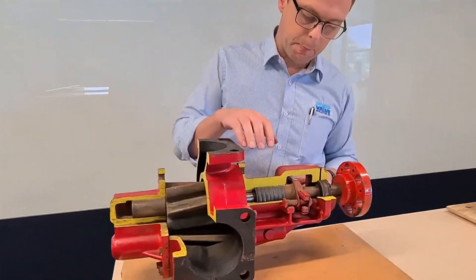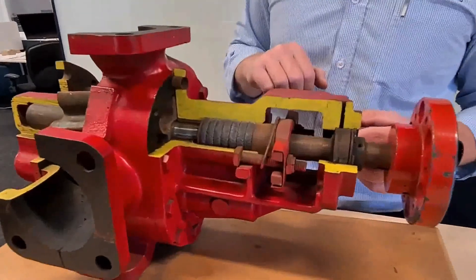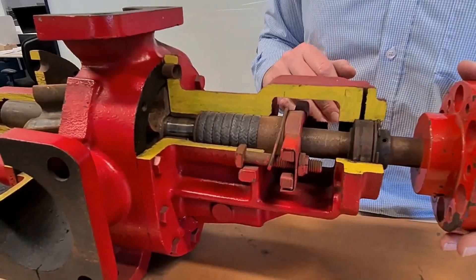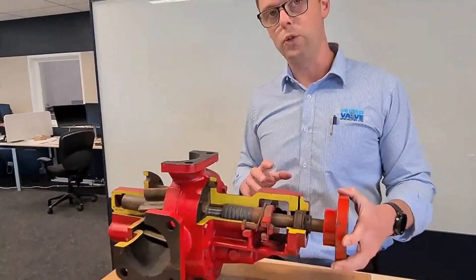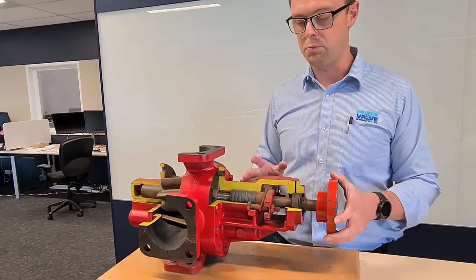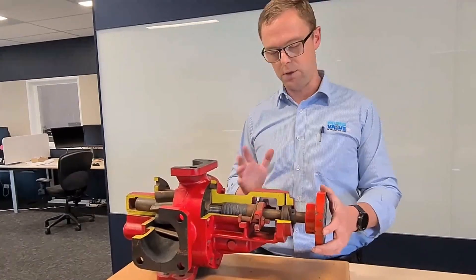Moving back through the pump, this is the shaft sealing arrangement, and shown here is a packed gland. What we've found, surprisingly enough, is that packed gland is still actually really popular. The reason being is that when you're pumping liquids such as bitumen, the mechanical seals you have to use are very complex, very expensive, and you can get varied results. Whereas packed gland — it's tried, it's proven, it's tested. You get a little bit of leakage, but you can manage that. It's fine.